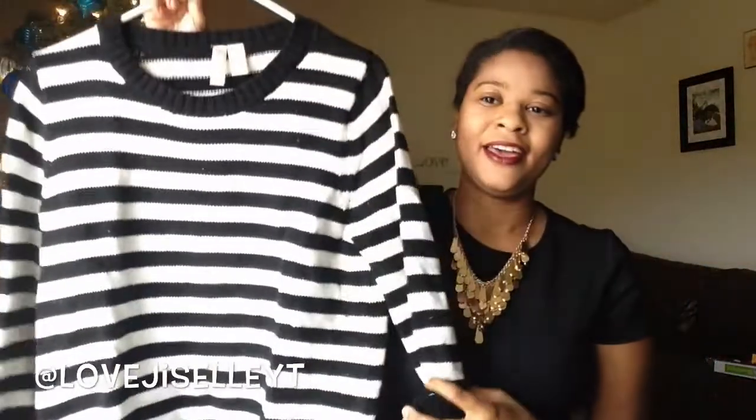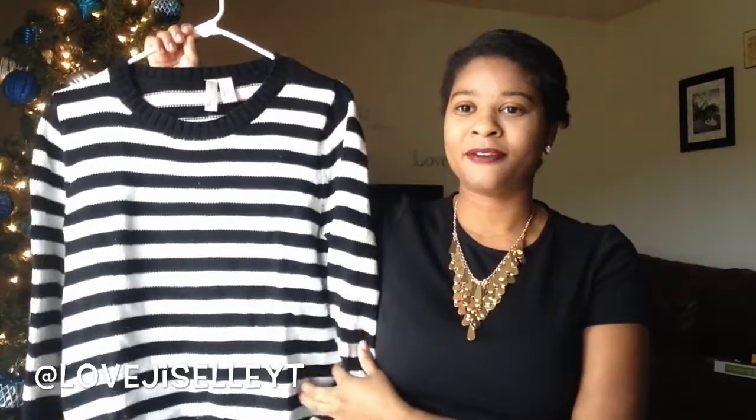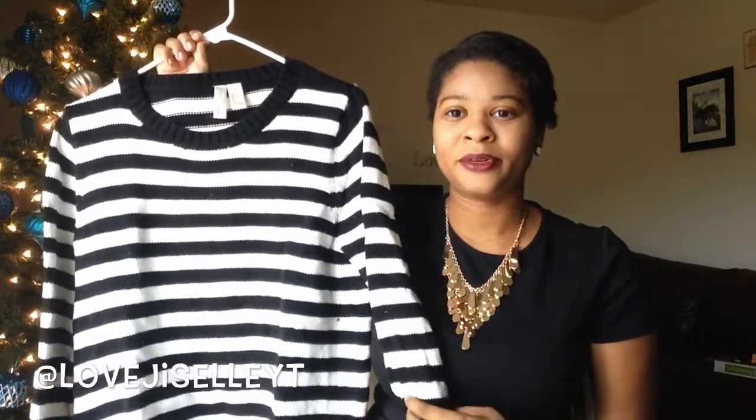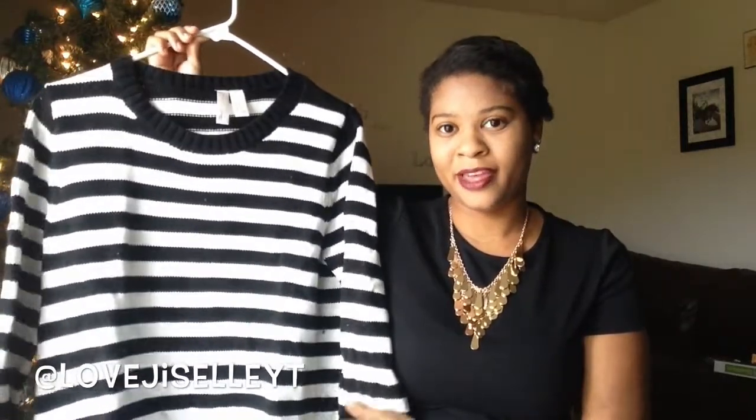I ordered this online from Forever 21 — it's a nice striped sweater. I was trying to find something that would go with my tulle skirt and I thought this would be cute, but I didn't end up loving it with the skirt. Still, it's a nice sweater to wear in the upcoming winter months.